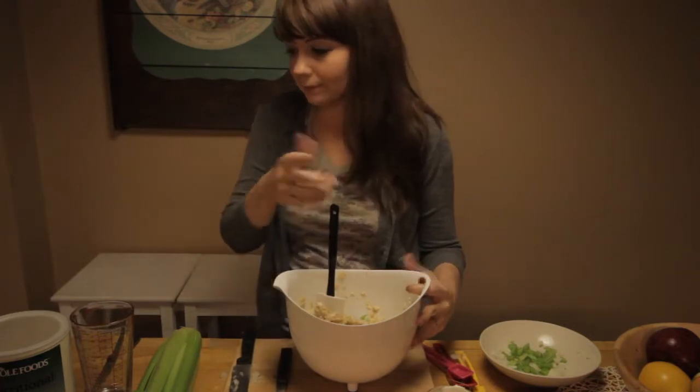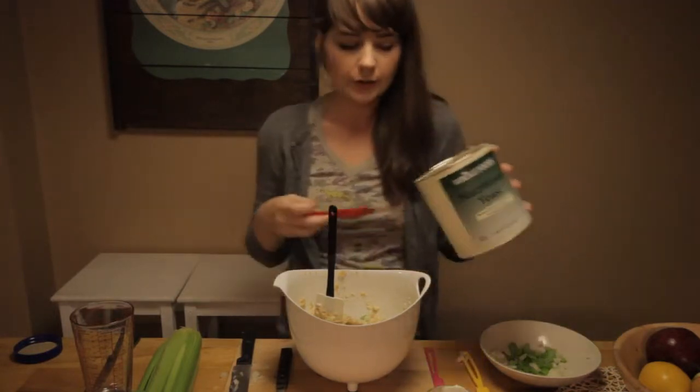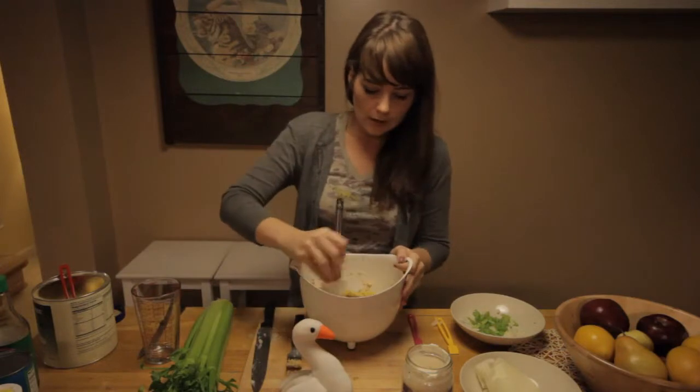We are now going to add our nutritional yeast. I'm going to add about a tablespoon of nutritional yeast. Mix that around in there.